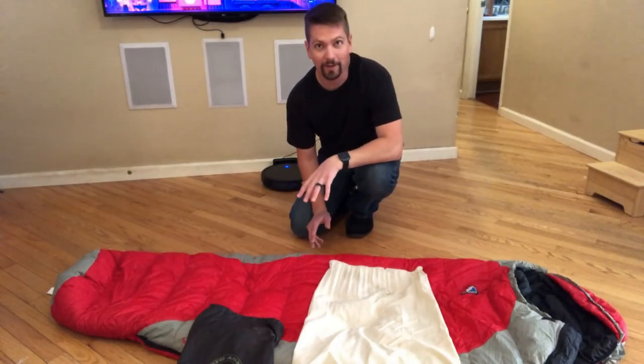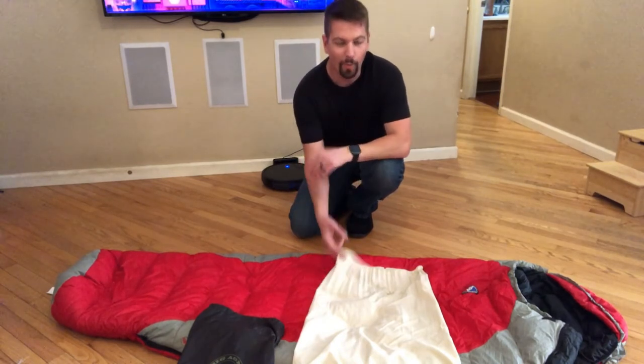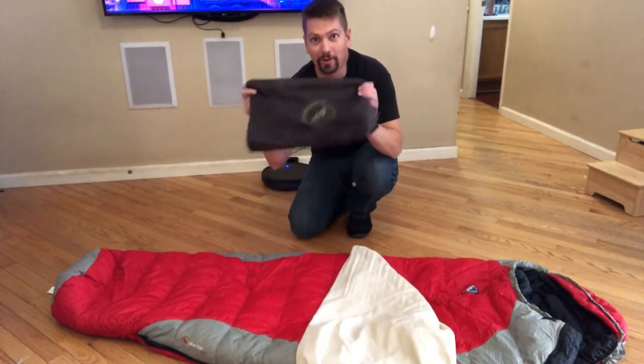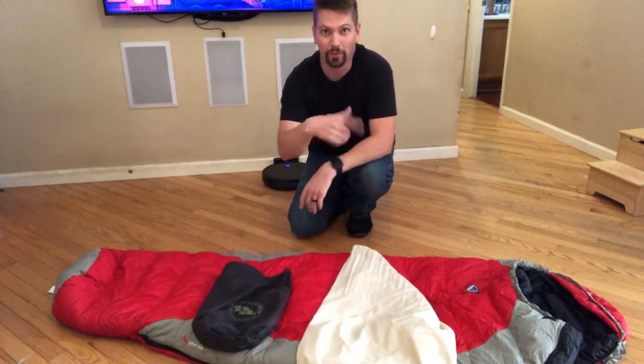Alright ladies and gentlemen, today we're going to be talking a little bit about down sleeping bag maintenance, storage, why you got to keep it in one of these when you're not using it, and how on earth you get it into one of these when you want to take it out on a trip. Stick with us and we'll go through the whole thing.